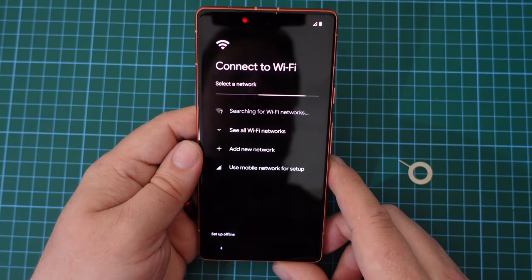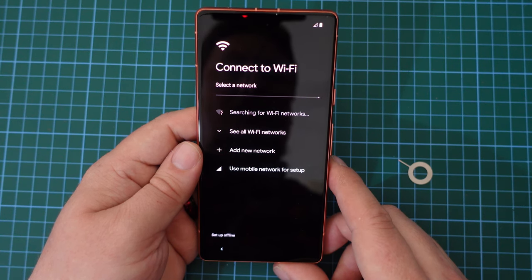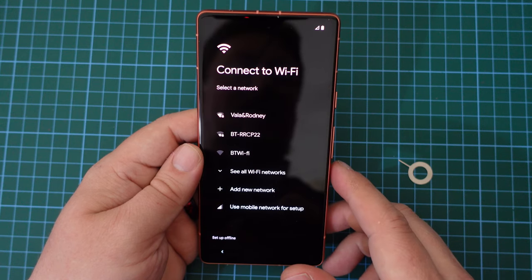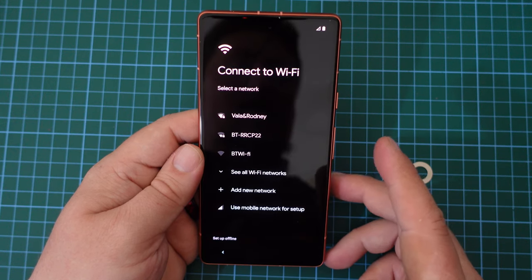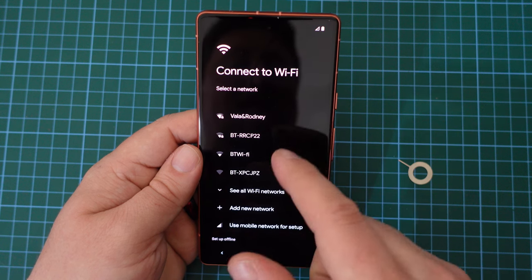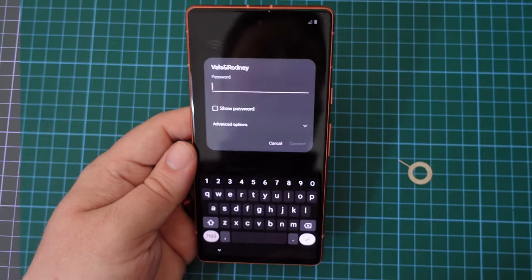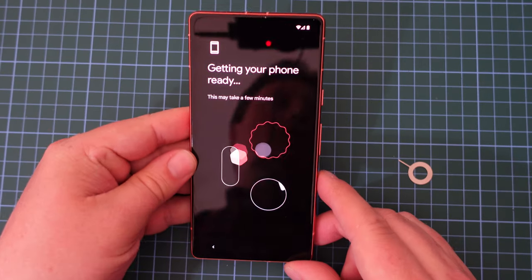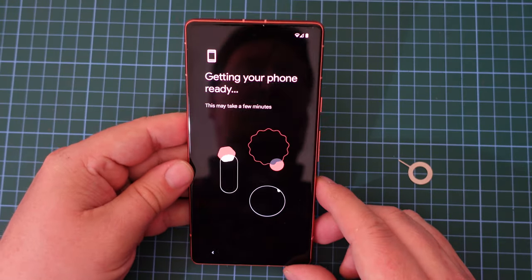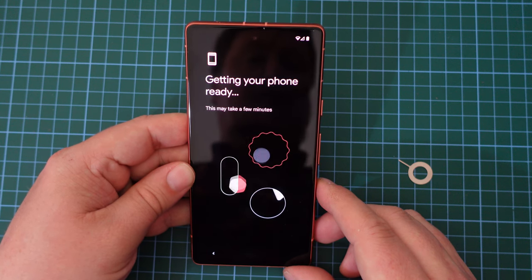Now, all we have to do is connect to my Wi-Fi network. It's searching for local Wi-Fi networks — we can see the SIM card is connecting as well. It's got local Wi-Fi networks. I'll just need to enter my password now. Okay then, so that was pretty quick and painless, and now the Pixel 7a is getting ready.